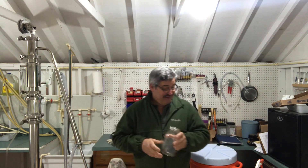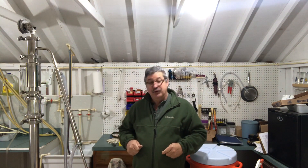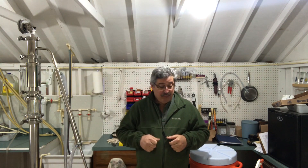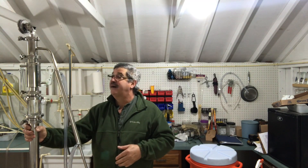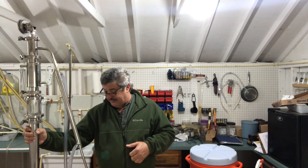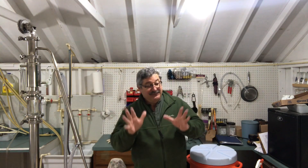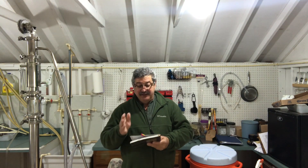You'll need mason jars to collect your product. You'll also need a heat source — however you heat your brew pot or still is up to you. And one of the last things you need is a still. This is mine — it's a combination still that runs as either a reflux or a pot still. It's an eight gallon model.